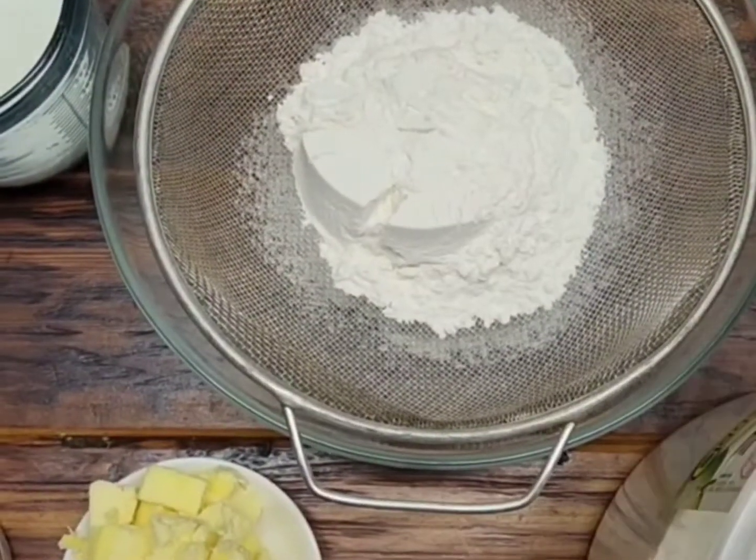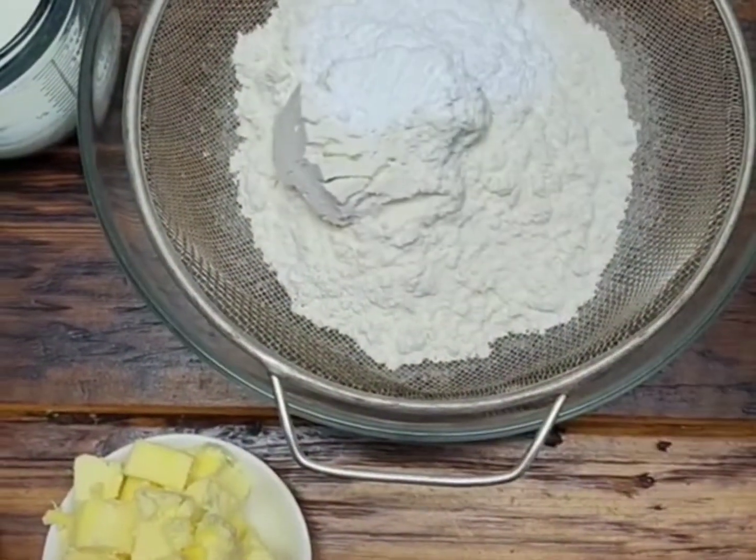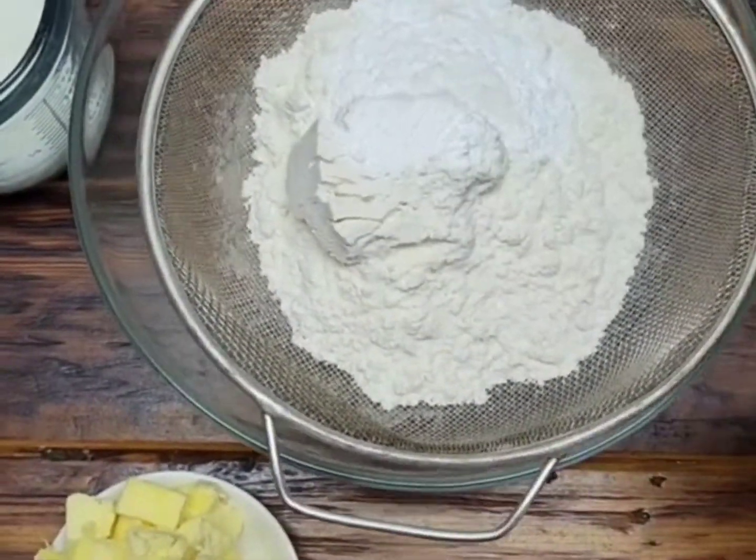In a bowl, sift 2 cups of flour along with 3 teaspoons of baking powder and 1 quarter teaspoon of salt. Sift it all together.